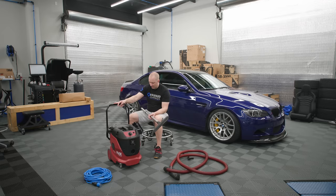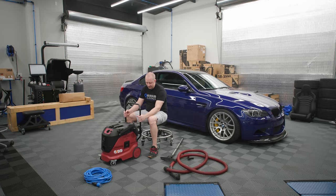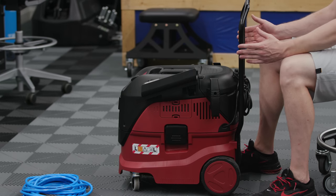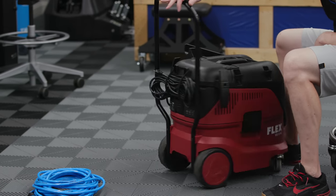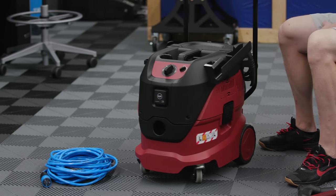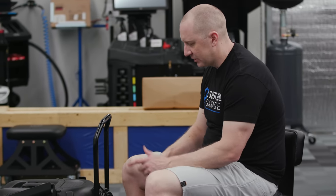It also doesn't come with this handle. This handle is like a $25–$30 accessory. If you're going to try to put it in a cabinet or a tall closet, you may not want this handle. We'll have it in the store as an accessory, but not everybody's going to want it. I like it because it does make it easier to roll around and put it into position.